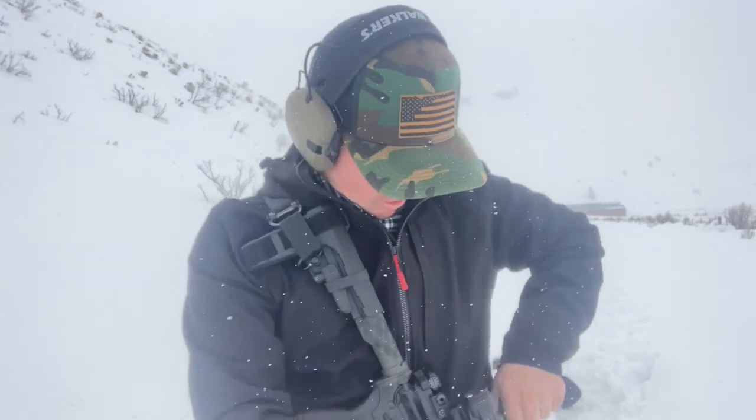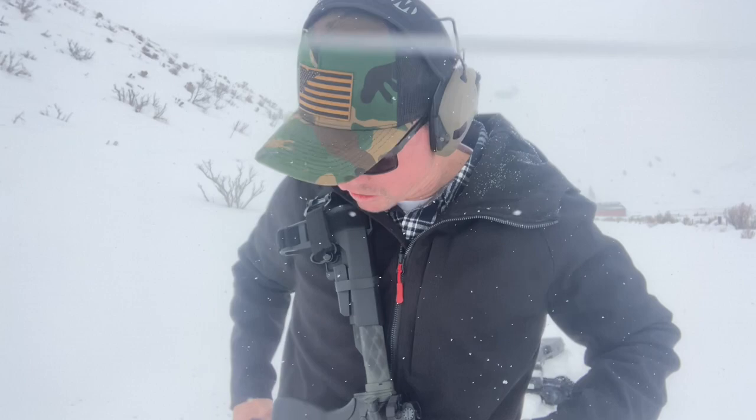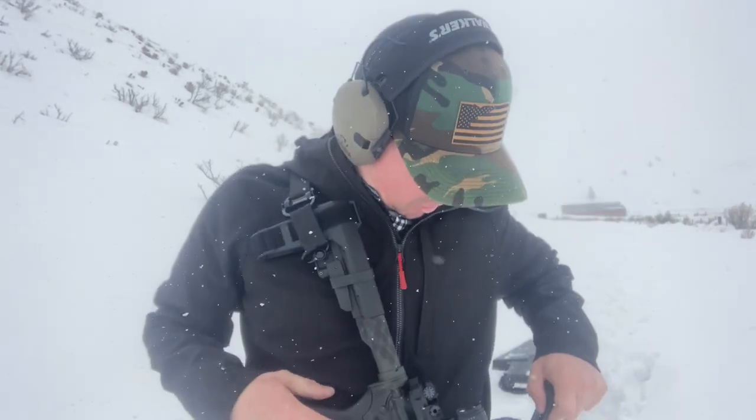Today I hiked out through the snow to bring you guys the Safe Life Defense gun belt. You can literally put everything you need on it — from your AR mags to your pistol holster and extra pistol mags. This belt is awesome.